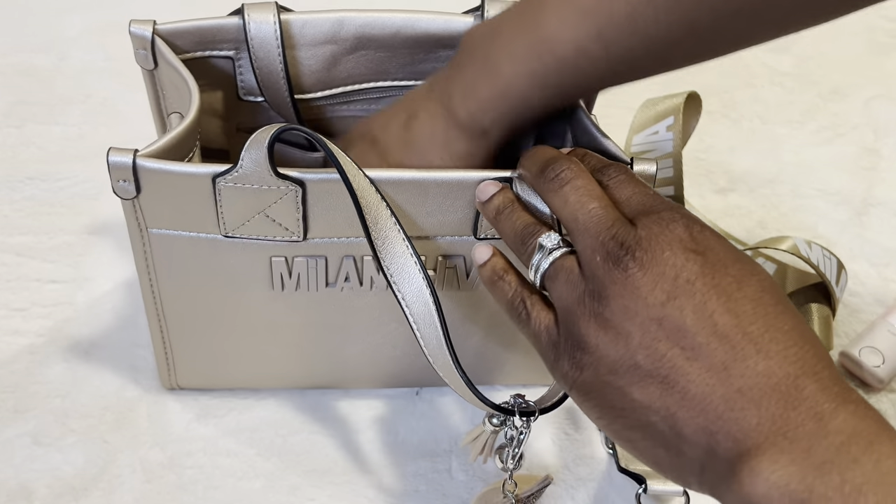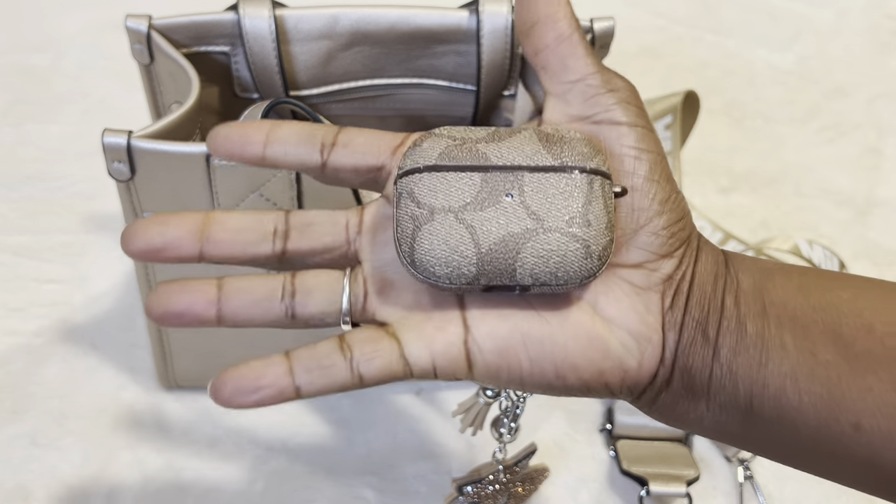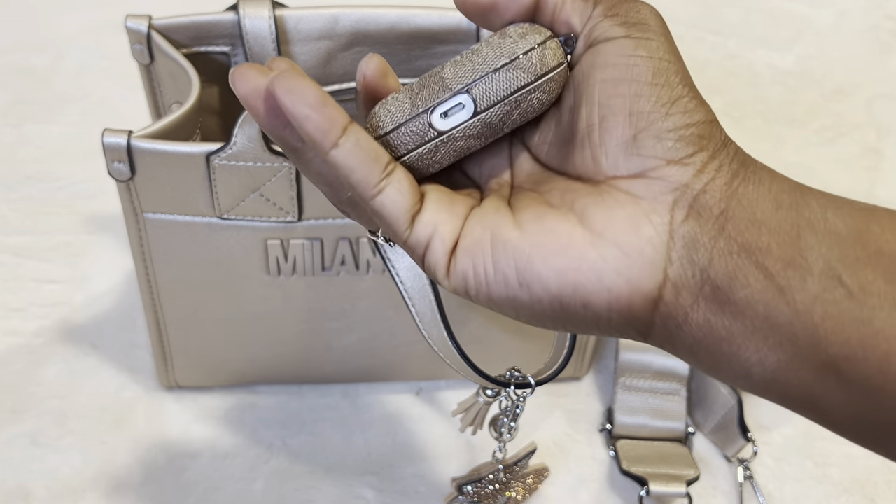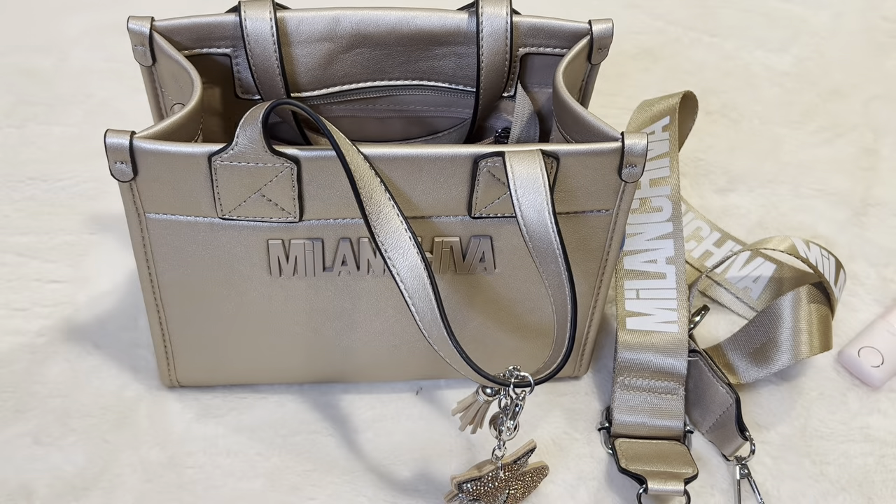I have my AirPods holder. This is a Coach-inspired AirPods case and I just have my AirPods in there. That's what I'm carrying right now — I love having music wherever I go.